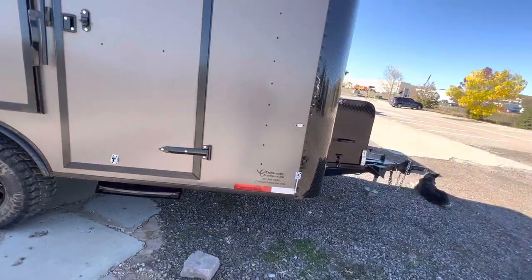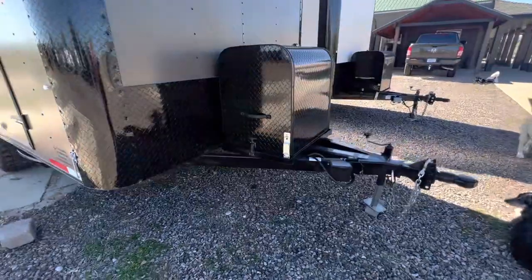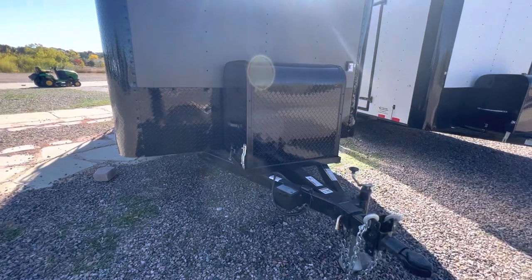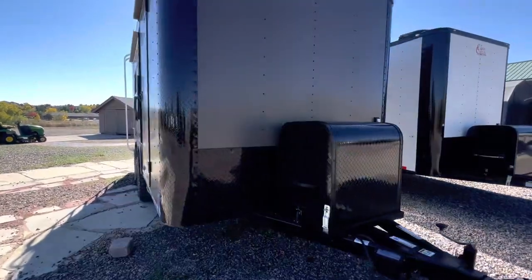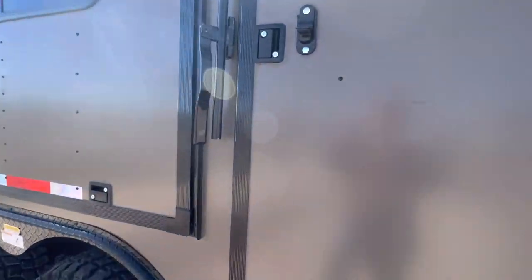Seven-foot interior height with these trailers. They're insulated — walls, ceiling, and floor in this unit. These are generator-ready, so you've got a generator box and platform on the front and a twist-lock plug so you can plug right in. It doesn't come with the generator, but they're generator-ready; we recommend a 3,000-watt or larger to run them.